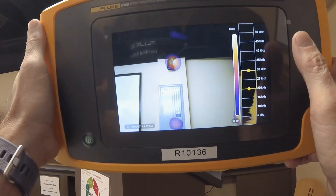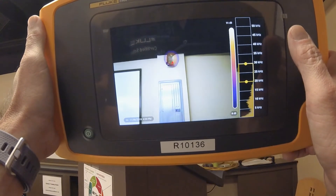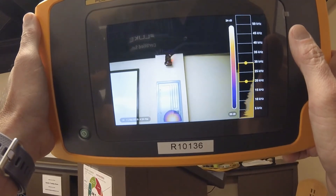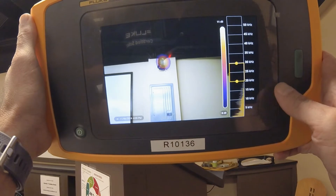For air or gas focused testing, it is usually a good idea to start your spectrum at 35 kilohertz and a 5 kilohertz range. Once you see your picture in the viewfinder, press the capture button on the right-hand side of the camera to save the image.